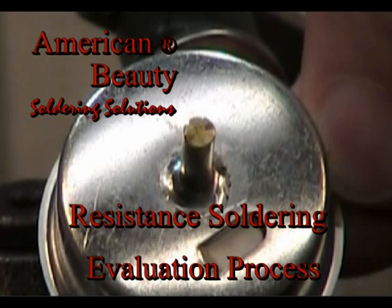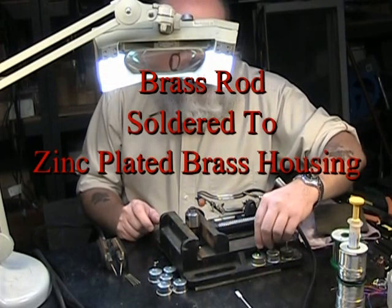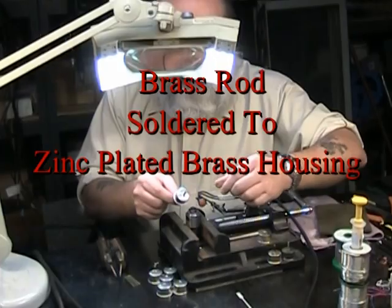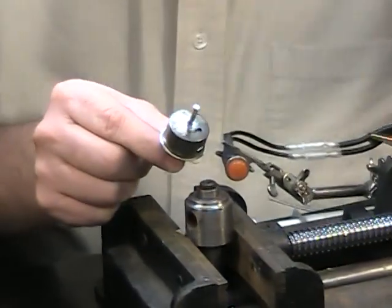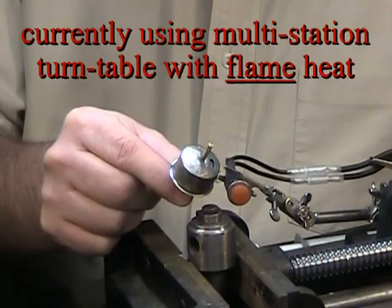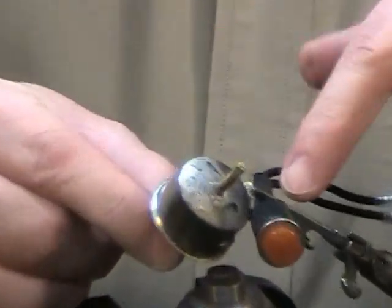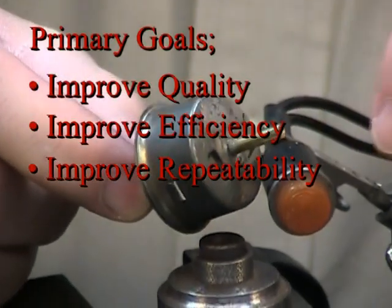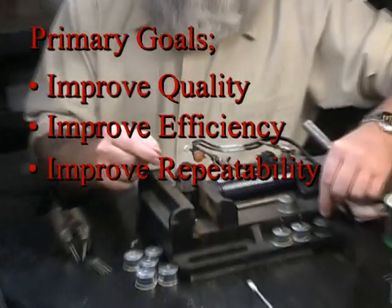Welcome to another American Beauty resistance soldering demonstration video. This application — you can see this is one of the finished parts here. The one they sent is this one; you can see how discolored it is. They're actually using a turntable, a turnstile, and a flame soldering device to do this. They want to try and refine this, be more efficient, and eliminate this discoloring aspect.